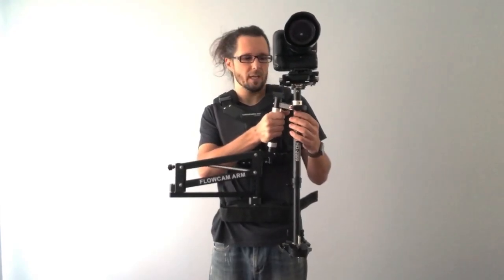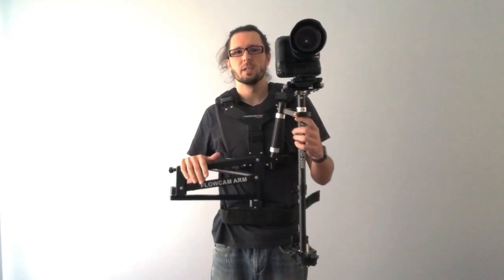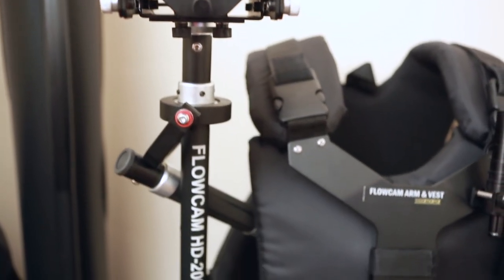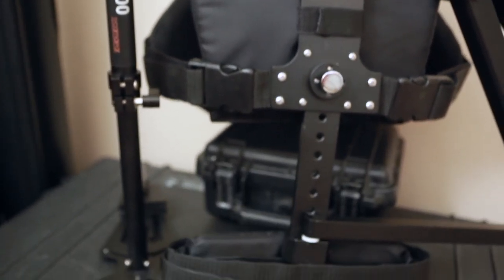Hey guys, I'm here talking about the Flowcam HD2000 Gimbal Vest and Arm System. This system will take the weight off of your arm and it'll displace it around your shoulders and the core of your body pretty much.